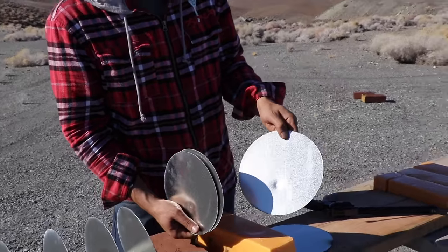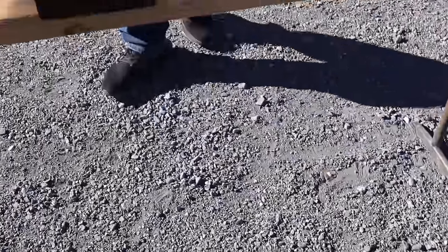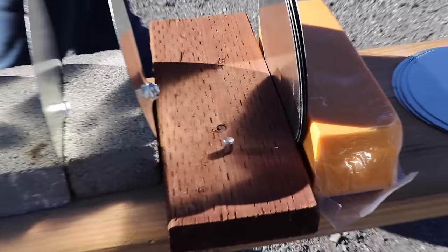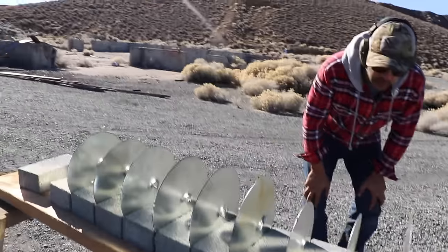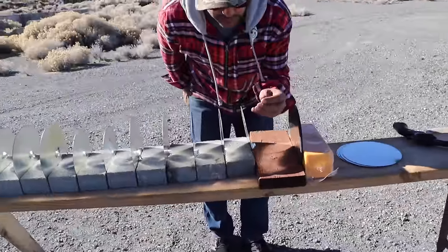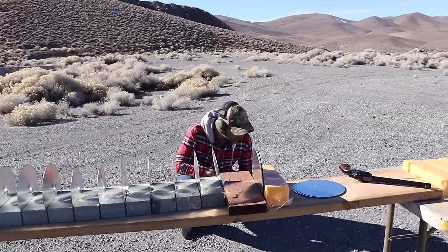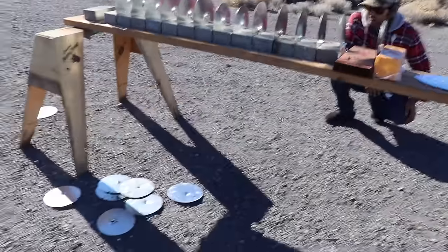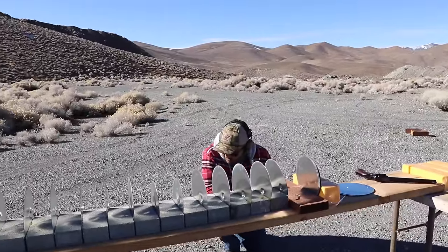The bullet should be here somewhere. There it is. We didn't even look for the 45 ACP bullet. Wait — is that the Colt? This one is the Colt, maybe that one is the 45 ACP. This is the 45 ACP — this is the Colt. The other one was cast, it's gray, and it looks exactly like these rocks. Forget it, we'll find it another time.